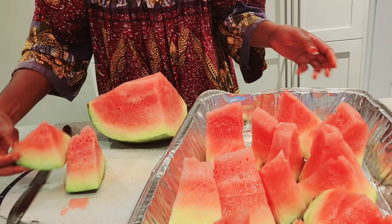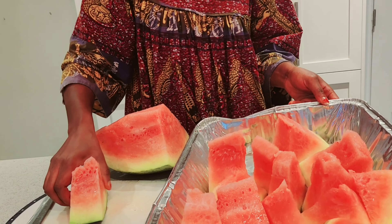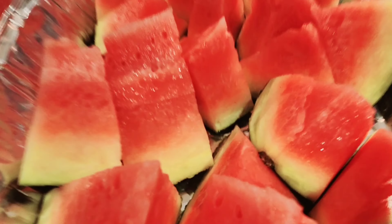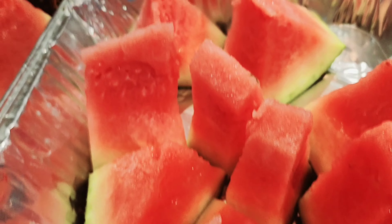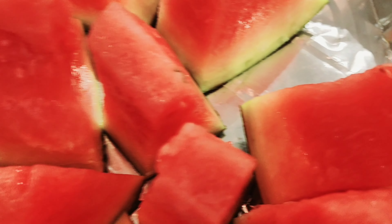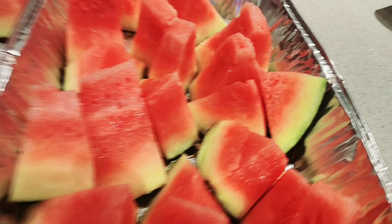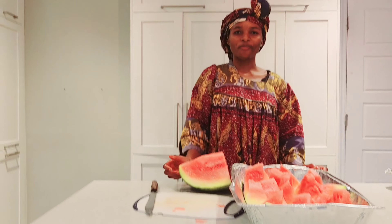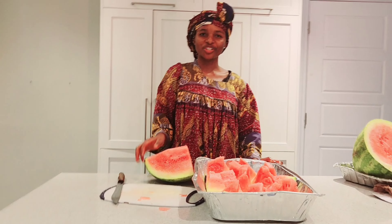So guys, what we've got is all cut up, looking very delicious and ready to be eaten. Go ahead and eat lots of watermelon! Thanks for watching — bye for now!